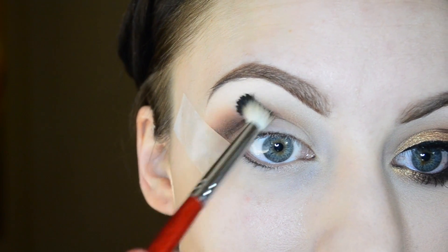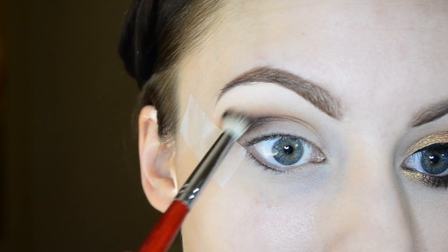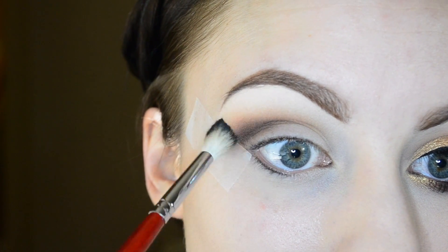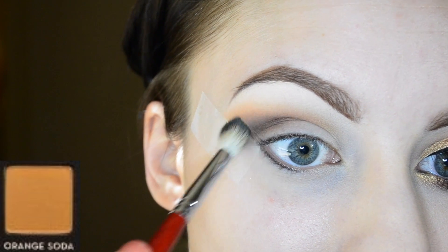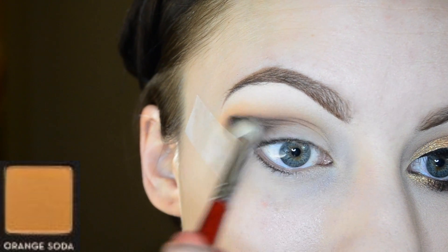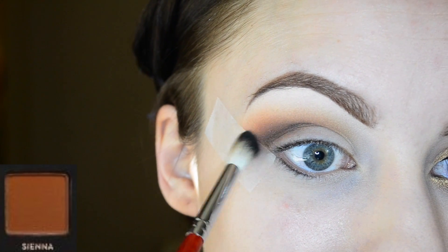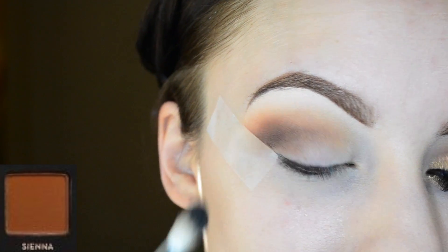I'm using a clean brush to really blend everything together. I'm also using a little bit of orange soda to help blend everything. Going back in with sienna, I'm using that right above the crease just to blend it out.